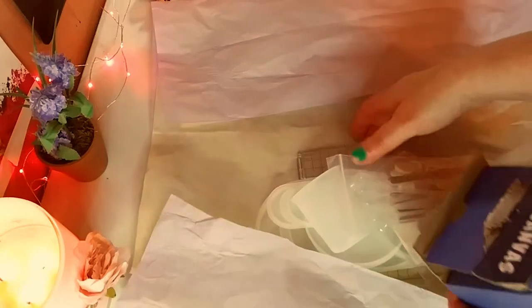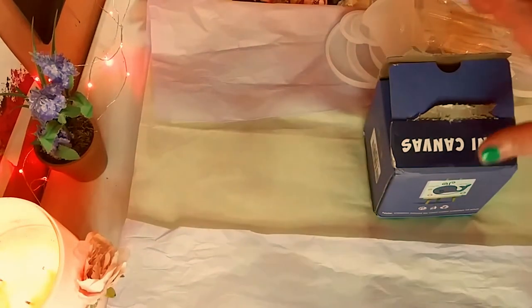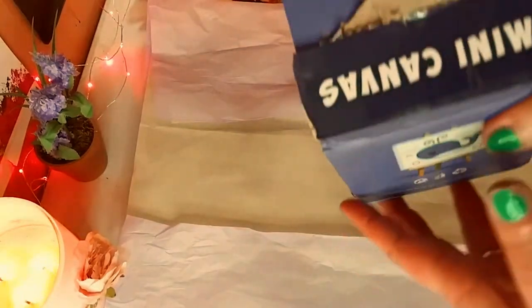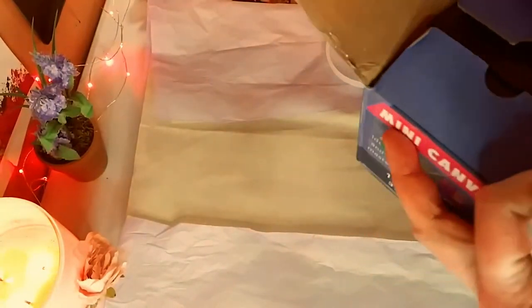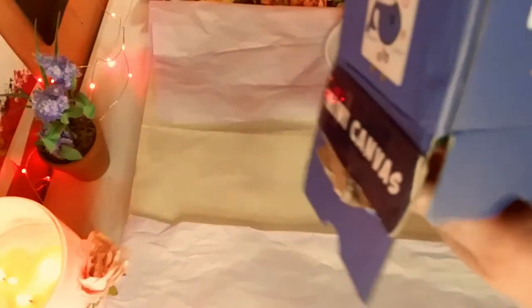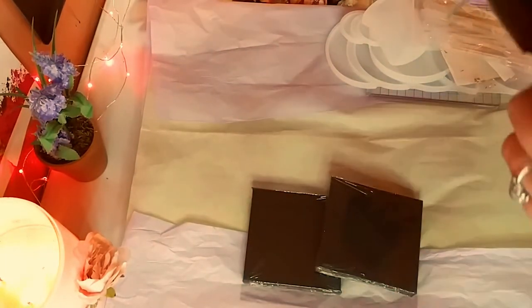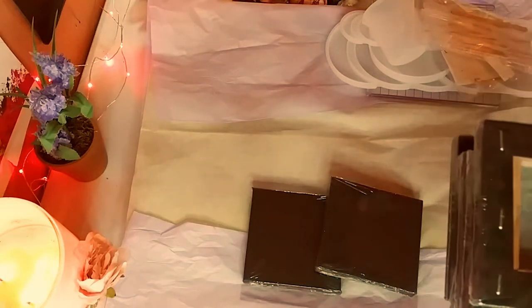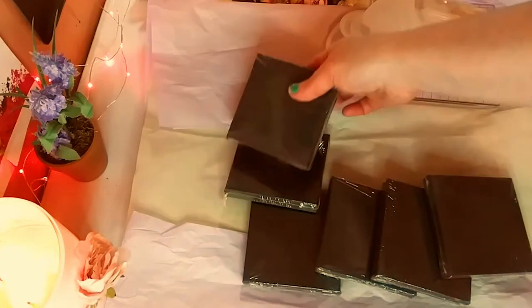All righty. So the first thing I got were these very cute mini canvases. I already opened the box up — I just wanted to show you how it comes. It's a six-pack and I got them in black. I love black canvases; I think when I paint pour, it really looks beautiful. So there are six in the box. Really nice and sturdy.